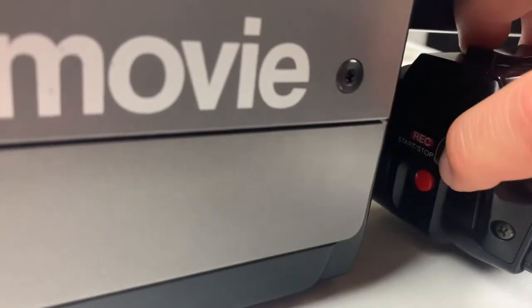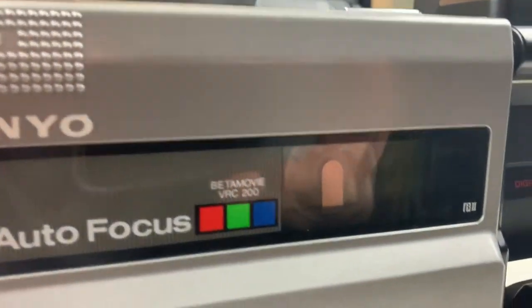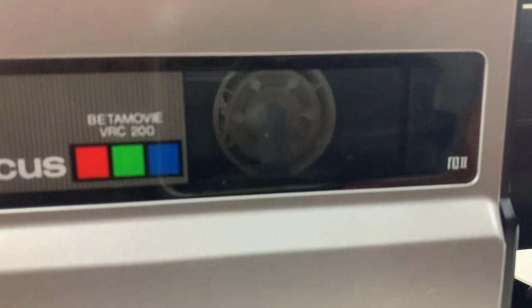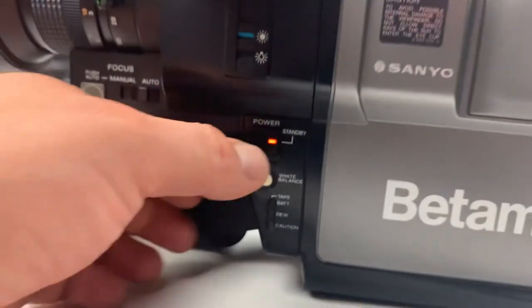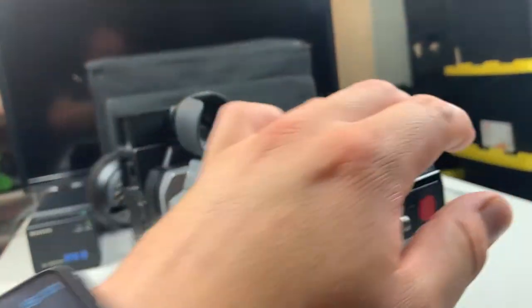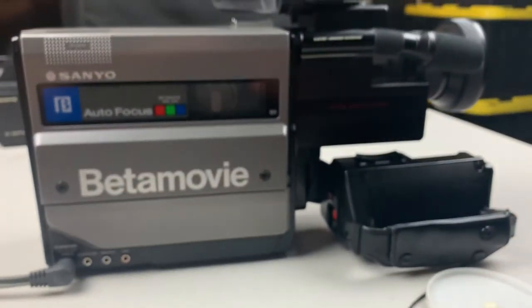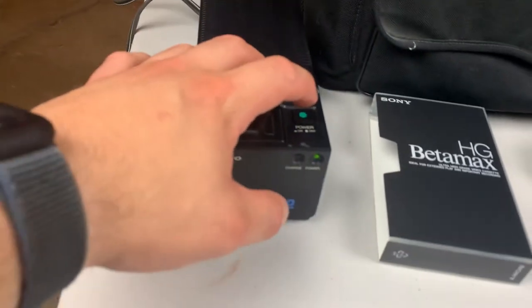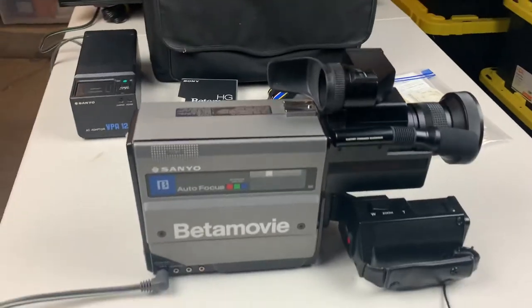You'll see it move as it records. We're going to stop it by pressing record again — start, stop — and you'll see it stop moving and stop recording. Now we'll turn the power off and the camera shuts down. We'll stow the viewfinder, stow the handle, and shut down the main power. There you go — that is the camera.